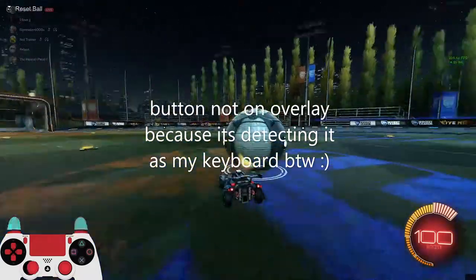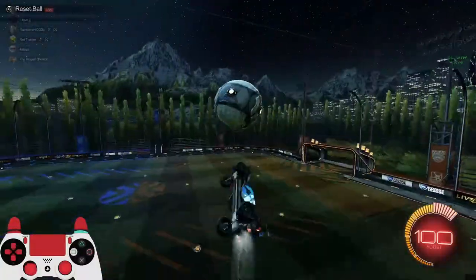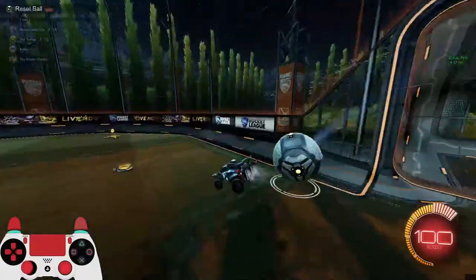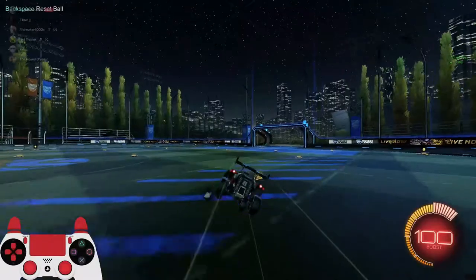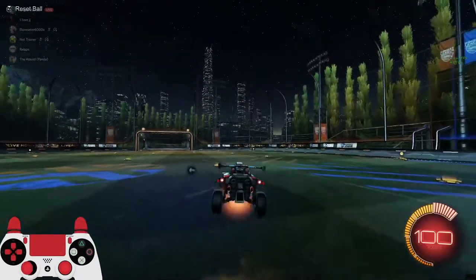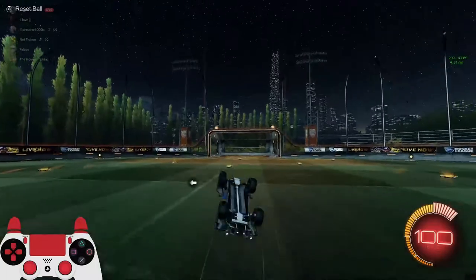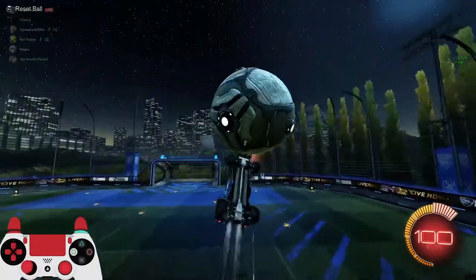What up YouTube. I figured I would just make this quick little video showing off this cool little thing I figured out. It lets you stall by pressing one button instead of having to do the normal — press all your buttons. I can't even do it because I suck at it, but you know, you hold your stick and do a normal stall.